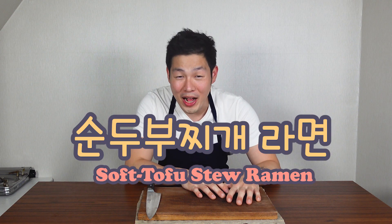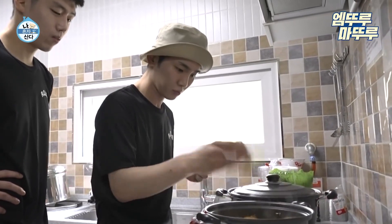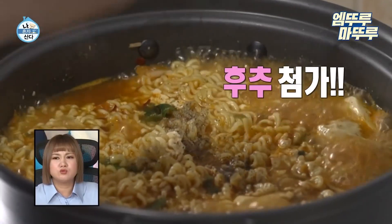Hello friends, are you guys ready to cook? Lately, every time I go to social media, I see this recipe and I really want to try it, which is sundubu ramen. It got so trendy in Korea because SHINee's Key made it on a TV show, and everyone says it's so good. So today we're going to try SHINee Key's sundubu ramen.